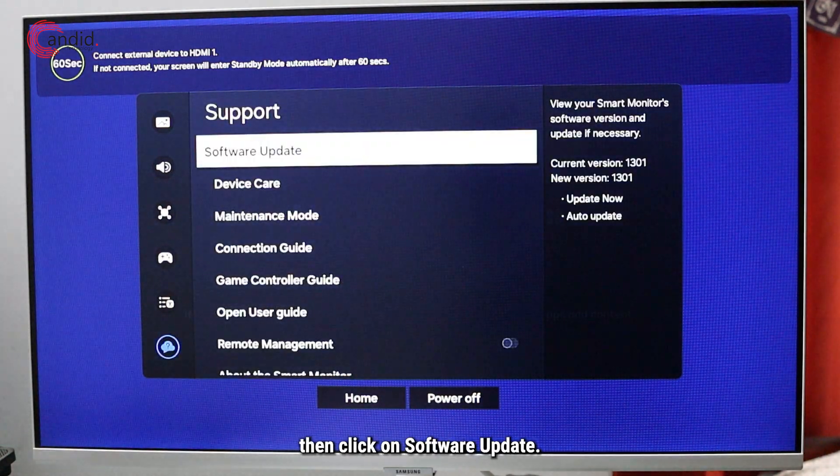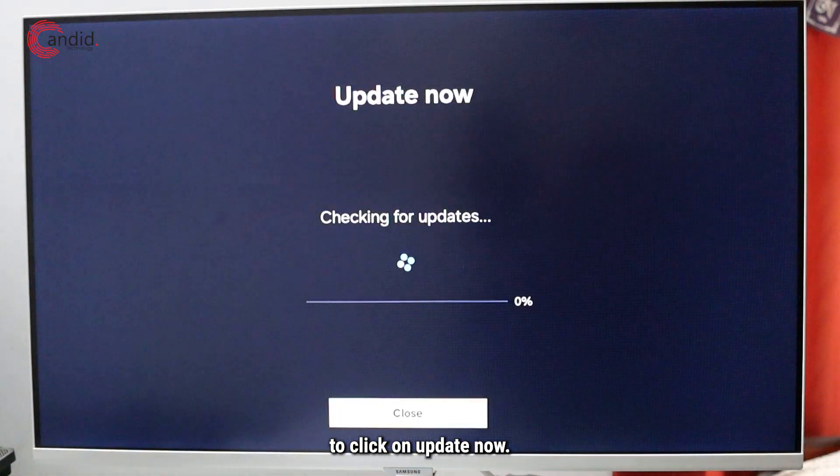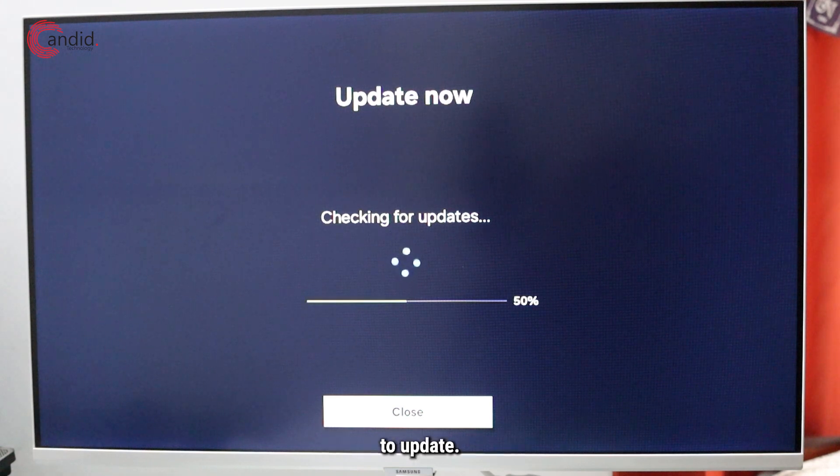We're gonna head to support, then click on software update. Next, we're gonna click on update now and now the TV has begun to update — it's checking for updates right now.